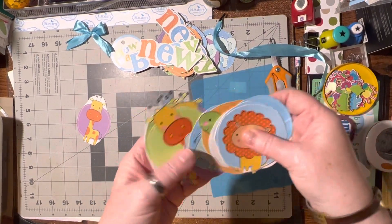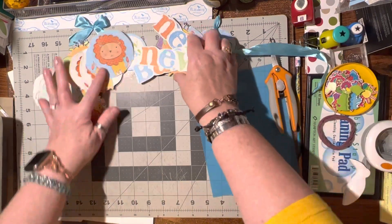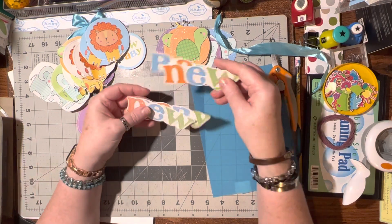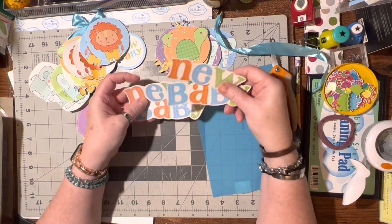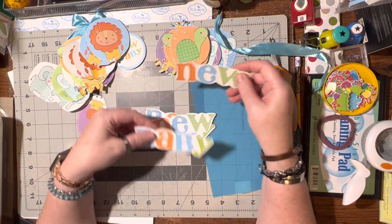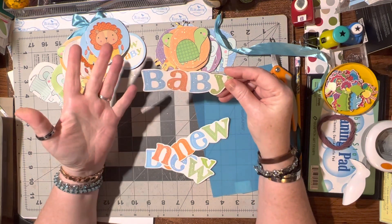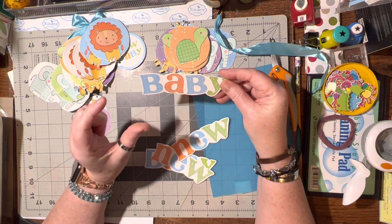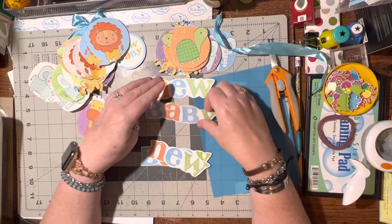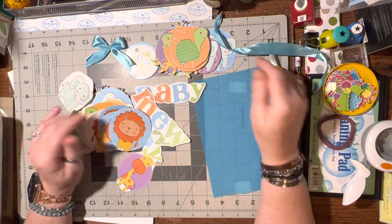All these little animals — seniors love getting any type of animal cards. The 'new baby' labels I'll either save for a baby card or send to somebody who does scrapbooking. I've even used just the word 'baby' on a card with mommy-and-baby animals, which I love to do — a great way to do a new baby or just baby card.